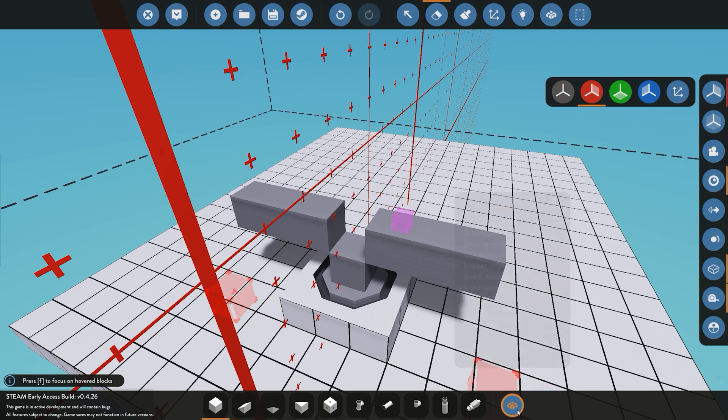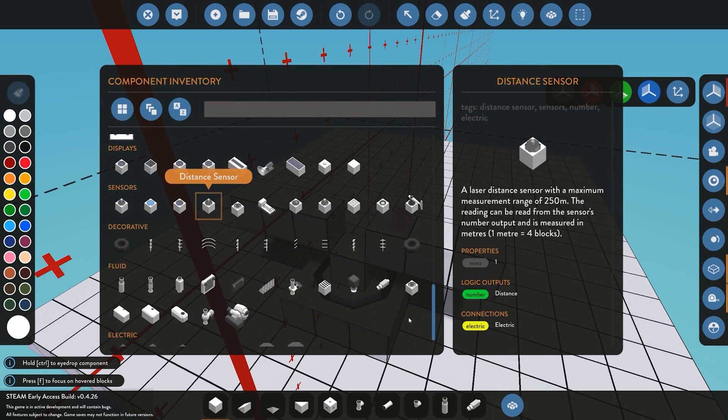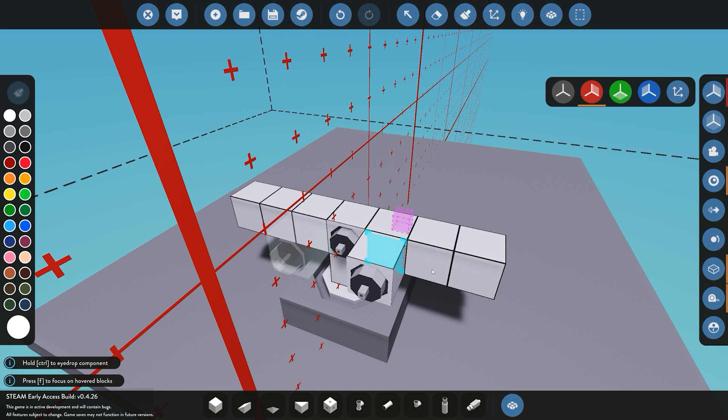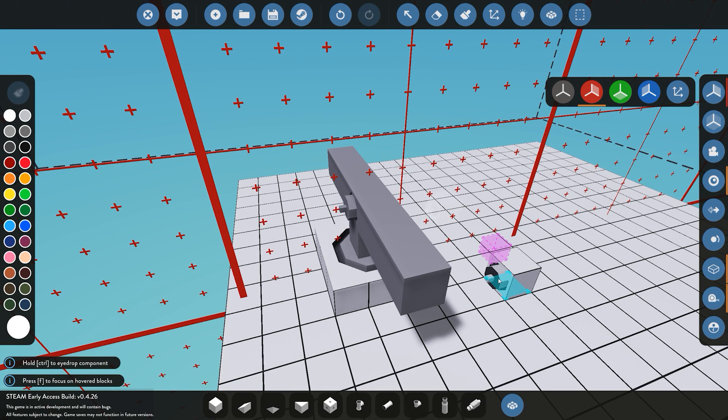We're going to delete the middle block and place down a distance sensor. Our distance sensor is going to measure the distance between us and another object, anything up to 250 meters.